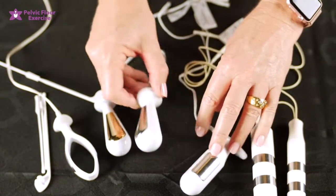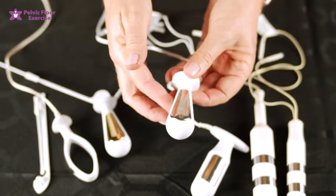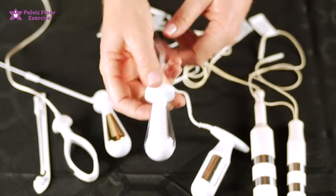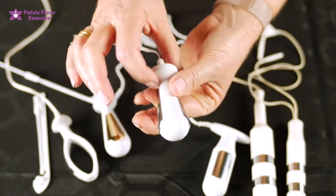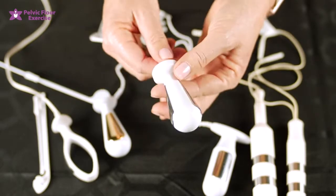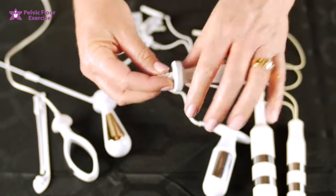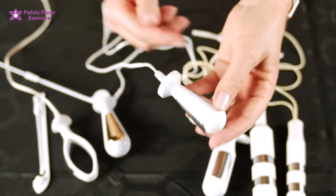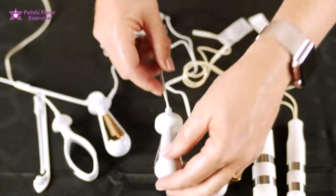Moving on to the PR02 — as you can see it's a more rounded shape but tapered in. We've got some quite large plates on either side. This can be a good one for pelvic pain patients. Once it's in, it's less likely, because of the tapering, to want to slide out, so it can be held in quite securely. The only problem with this one is you're not really sure once it's inserted what the orientation of the electrodes are, so you just need to ensure as you insert that you can remember where they are and go directly in.